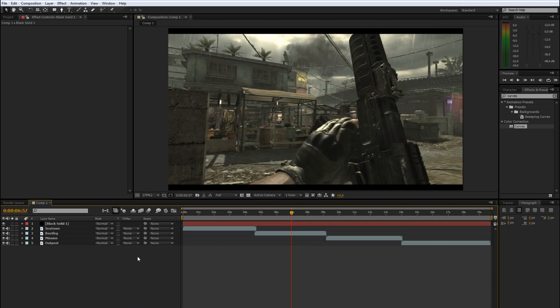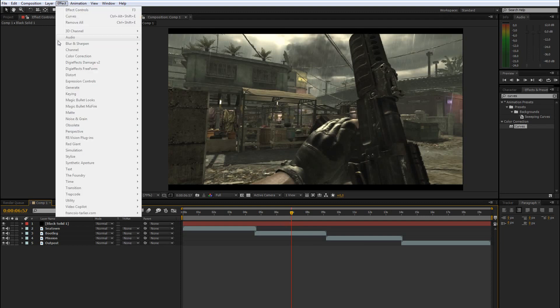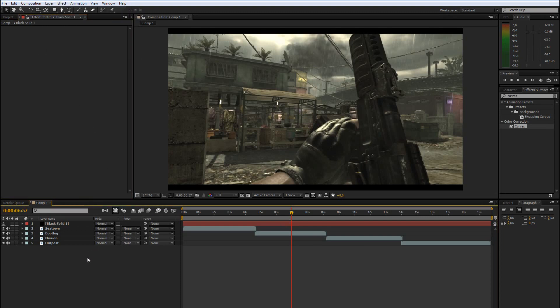I already have some color correction tutorials on my channel, but in this tutorial — and I might make this into a series — I will explain everything in depth. I will show you every single tool, what the effects do, how to apply them the right way, and later I will show you the magical looks.